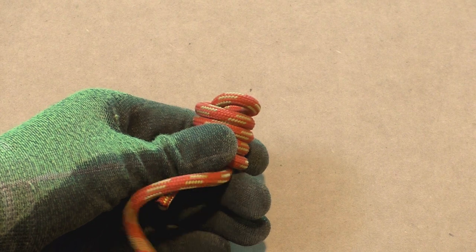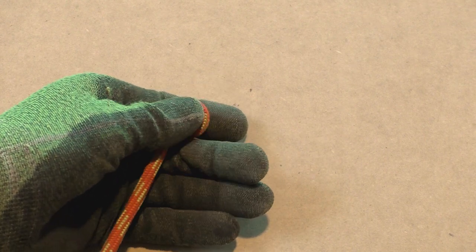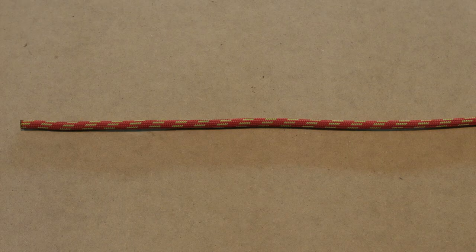Don't worry if you didn't get it right away, as we do have clear step by step instructions coming up next. Alright, now we show you step by step how to tie the hangman's knot.